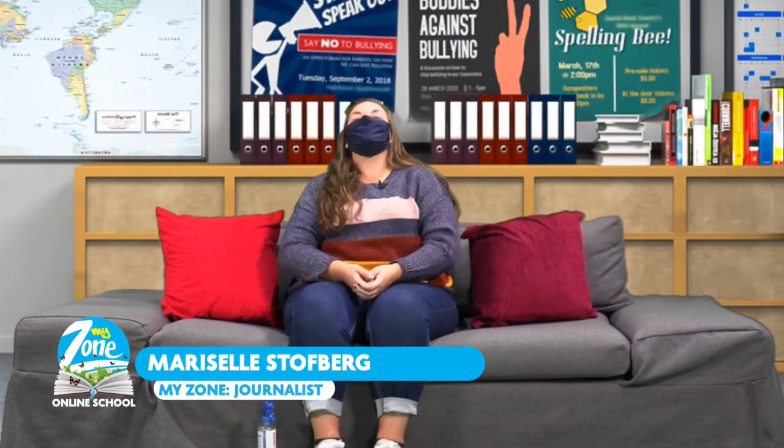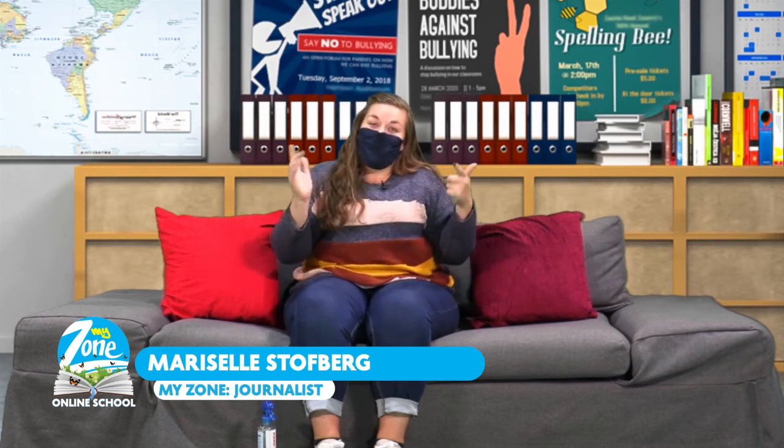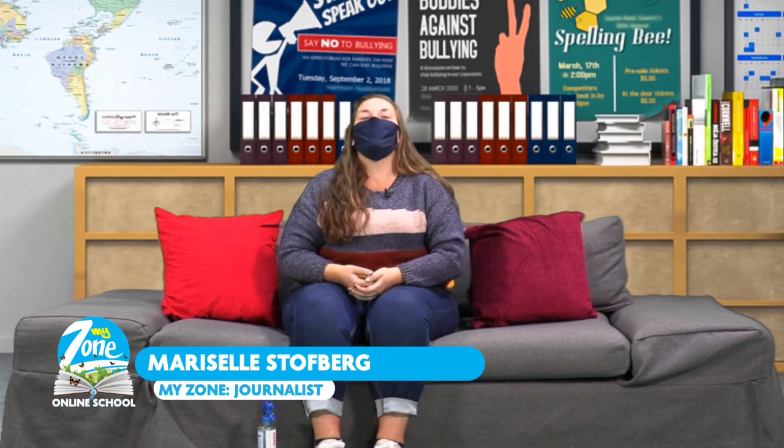Thank you so much, Teacher Diergaard, for teaching us all about addition. So now let's add to our lessons with grades 6 and 7, week 5, lesson 5, math.